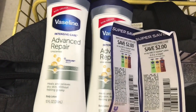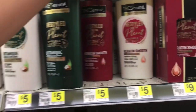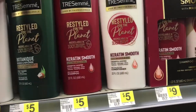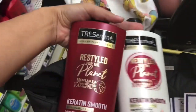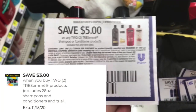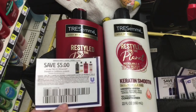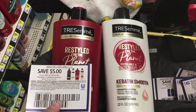Next I'm picking up some TRESemmé — these are priced at $5.00 each. I did this in my last video and I'm doing it again because it's an amazing deal. I'm using the $3 off 2 digital store coupon and also a $5 off 2 paper coupon. That drops us down to just $2.00 for both, or $1.00 each — an amazing deal on shampoo and conditioner!